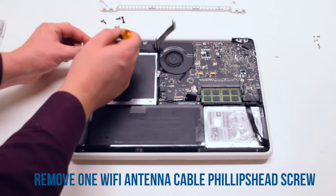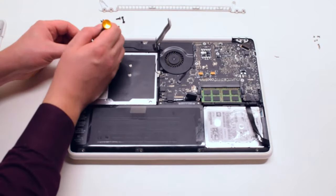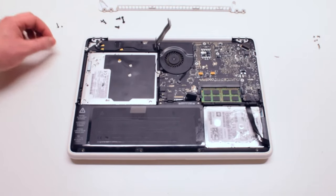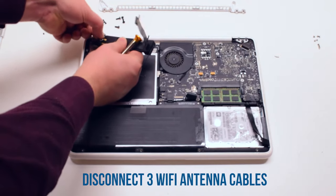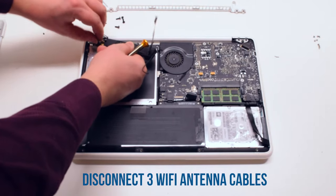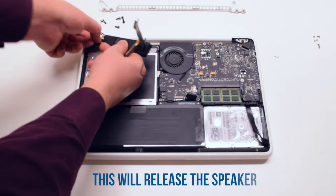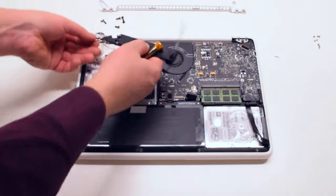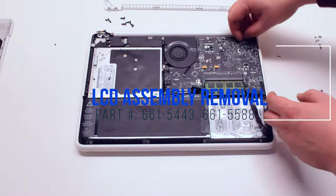Remove the second Phillips head screw that's securing the speaker. Now remove the Wi-Fi antenna cable Phillips head screw. You can now go ahead and remove the three Wi-Fi antenna cables that are hooked up to the speaker. Once those connections are removed, you can start the LCD assembly removal.